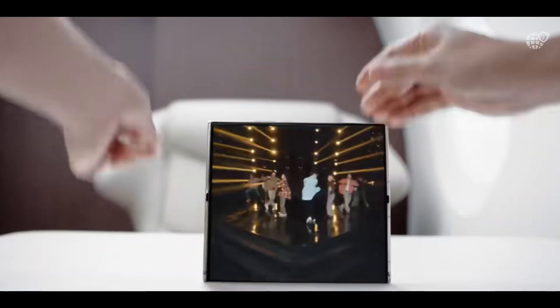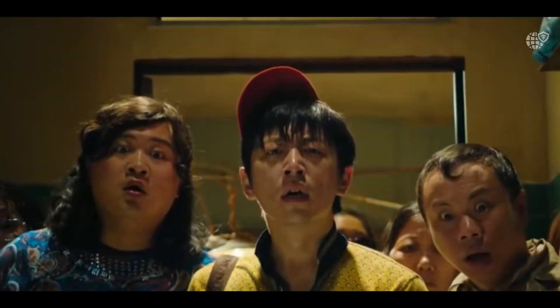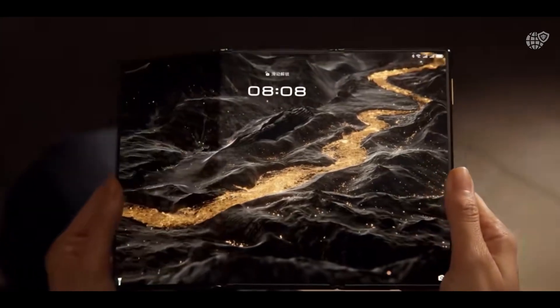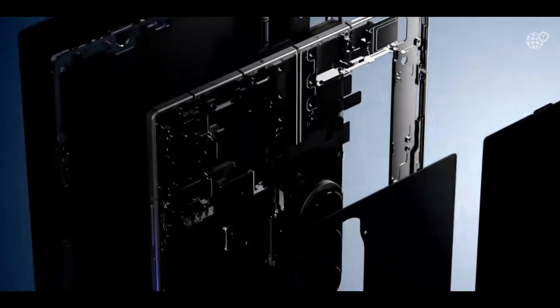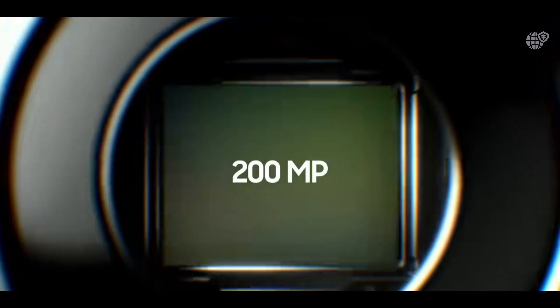Personally, I'm super excited to see this in action. I've always loved large displays, and this could be the ultimate hybrid experience. What do you guys think? Would you actually replace your phone and tablet with this? Let me know in the comments below!